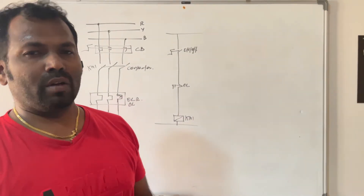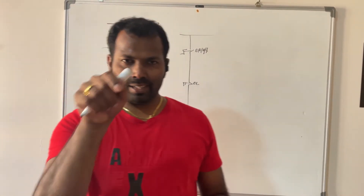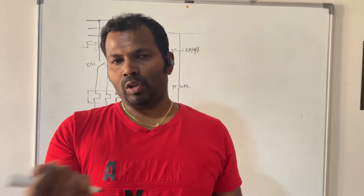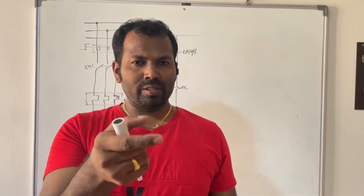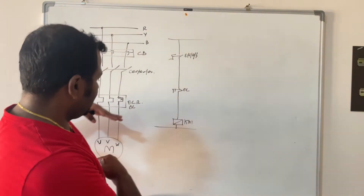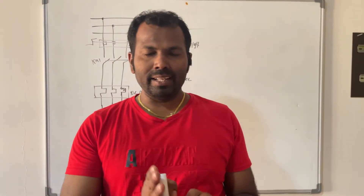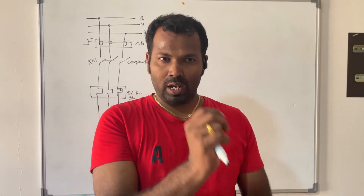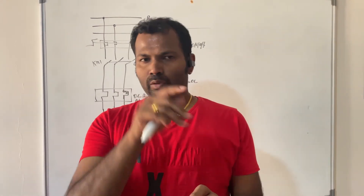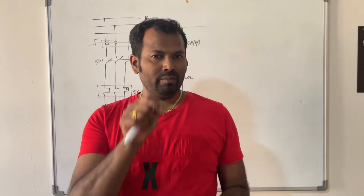In that case, what we do is put a selector switch with three positions: manual, off, and auto. Once you put the selector switch in manual mode, the pump or equipment will start directly — that is called manual or local. If you put the selector switch to off, nothing will happen. When you select the auto mode, the equipment operation will be controlled by instruments like flow switch, pressure switch, PLC, or SCADA.